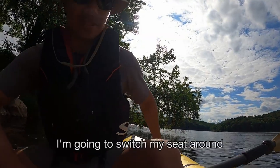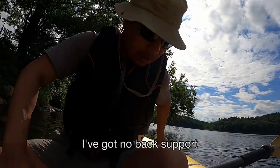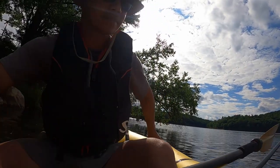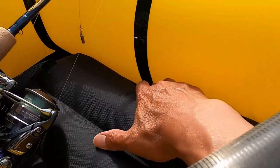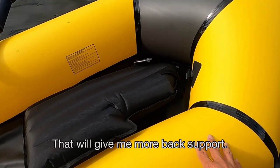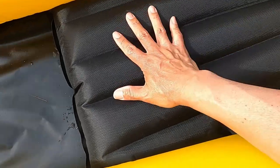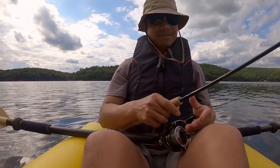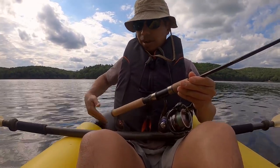I gotta switch my seat around to the other side. I got no back support because this side of the boat is too low. Just switch — that'll give me more back support. My back feels better now that I've got my back against the higher part of the boat.